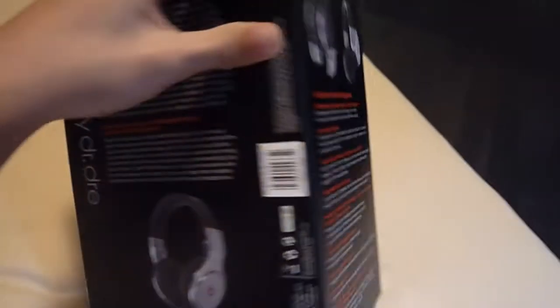This is not noise cancellation, it's just isolation. Look at the back — it's built for extreme durability, and here is the normal Dr. Dre branding.